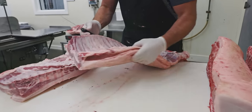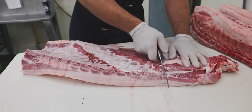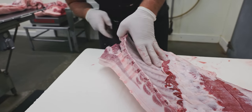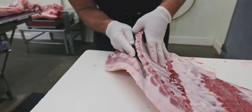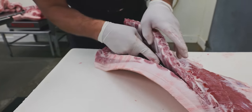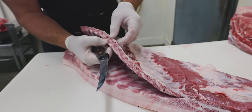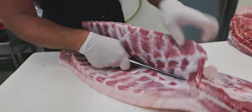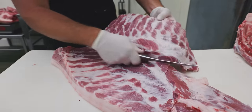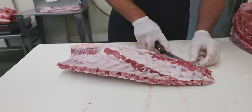Now that we have those bellies separated from the loins, we'll get them broke down and I'll show you where all the different types of ribs come from. First we're going to do a pork spare rib. Start by scoring that meat right there at the end of that rib. You can leave as much meat on these as you want — just remember the more meat you leave on the rib, you are sacrificing that belly. I'll leave about a quarter inch of meat on the back, because if we take too much off that belly, that means less bacon.